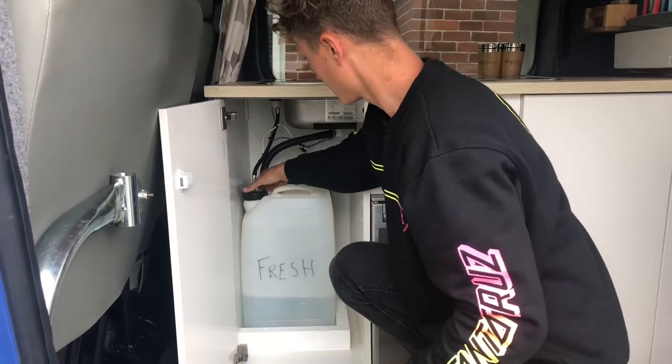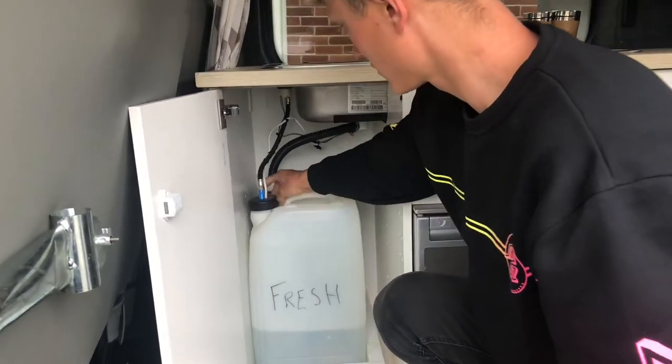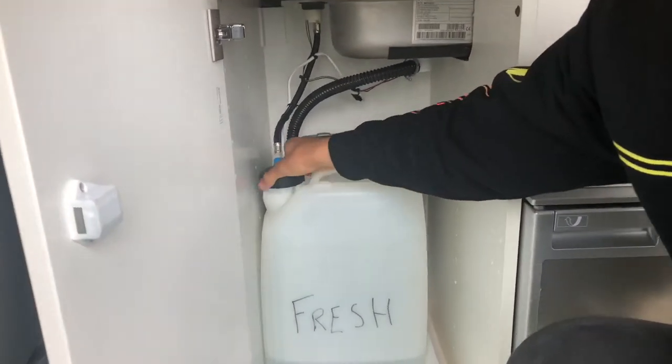The fresh and waste water tanks are situated beneath the sink. Empty the waste water tank when you fill up the fresh one.